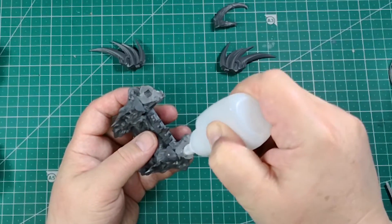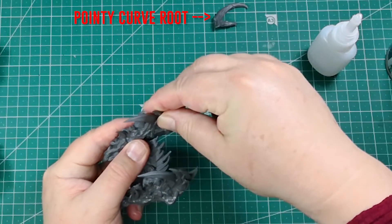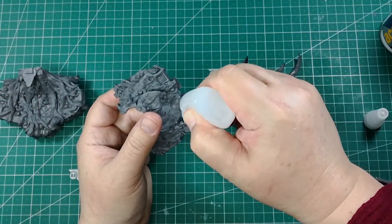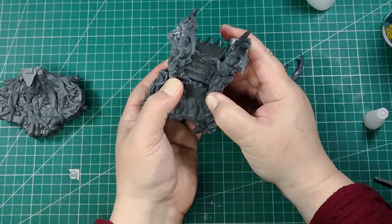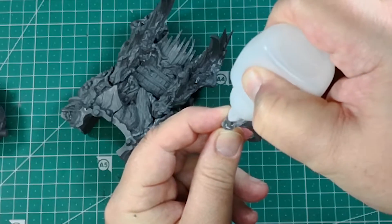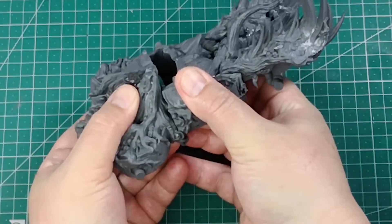Glue the spine on the sides. We set aside the curved root without gluing it for now. Then we attach the central piece to the back.